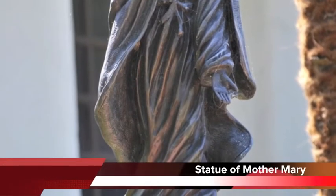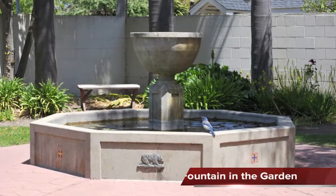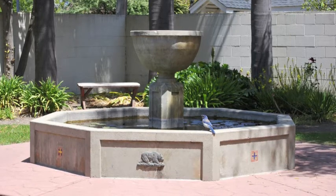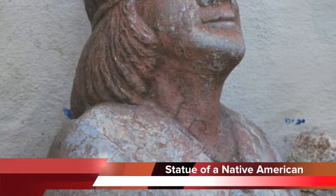This is the statue of Mother Mary, dedicated to the armed forces of Santa Cruz. This pattern is similar to the fountain where Indians used to wash their clothes in Mission Santa Cruz. This is the statue of a Native American in the garden.